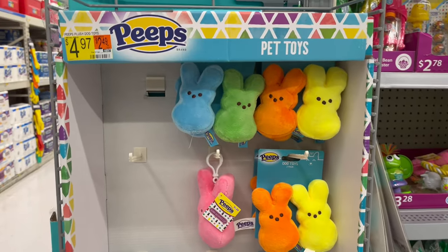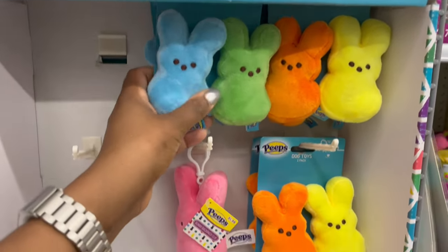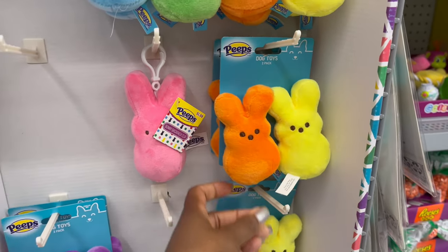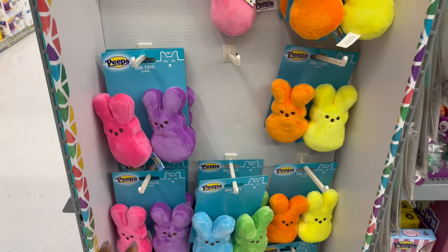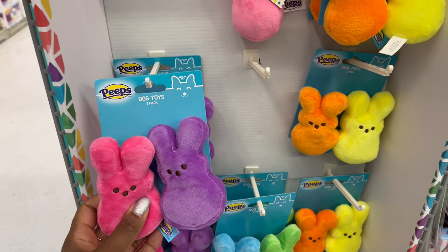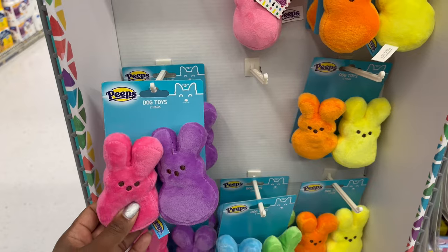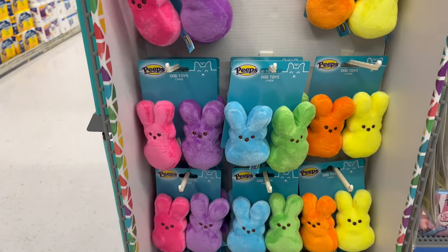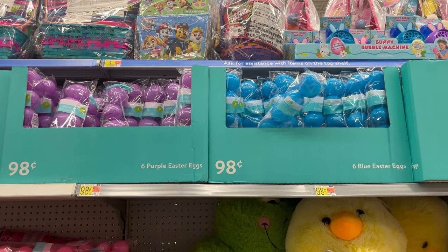Over here for $4.97 they have pet toys — two-pack dog toys with squeakers inside in Peeps branding. If you like to get your pet something for Easter, you can choose the color you want.